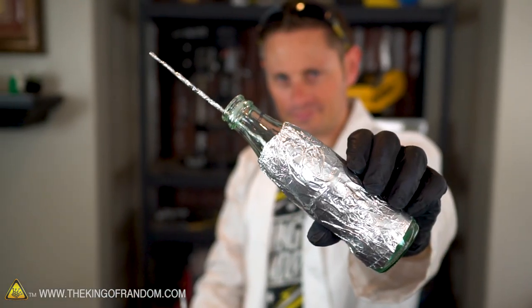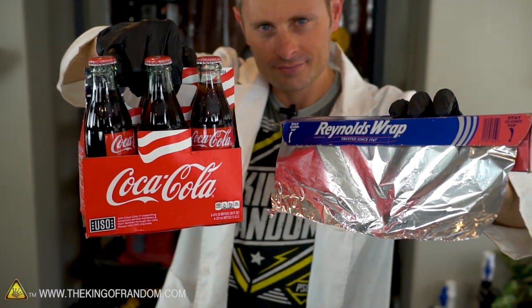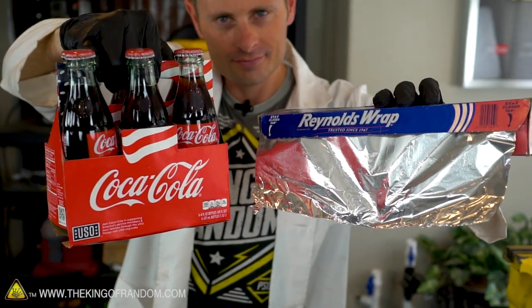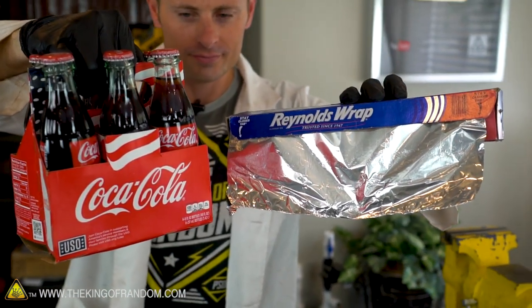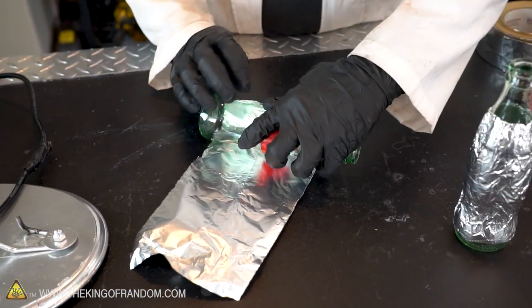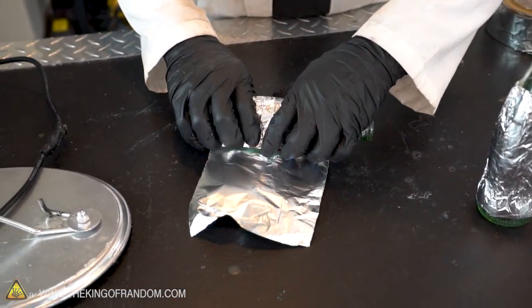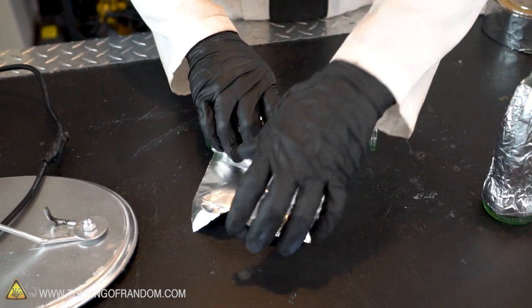For this experiment today, I thought it would be fun to build a simple salt water capacitor bank. For that we're just going to need a glass bottle — like these glass bottles of Coke I picked up from the grocery store — and some aluminum foil. We'll take the caps off, remove the liquid, replace it with salt water, wrap the outside in aluminum foil or aluminum tape, and our capacitor is basically complete.